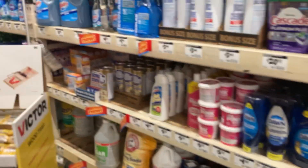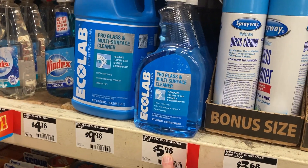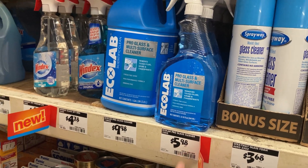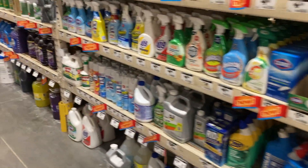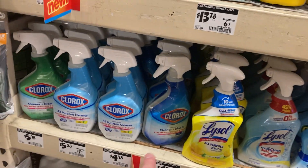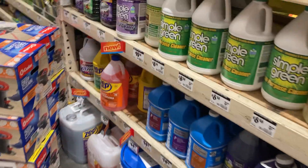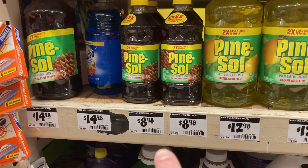A lot of stuff over at Home Depot is overpriced. Like this glass cleaner — I'm sure you could get it at Target or Walmart for about three bucks. These are probably three dollars too. Oh man, look at this Pine-Sol — that Pine-Sol is definitely overpriced.